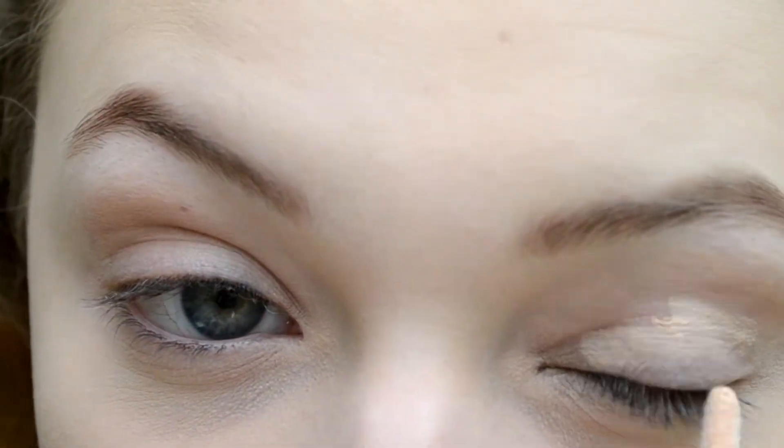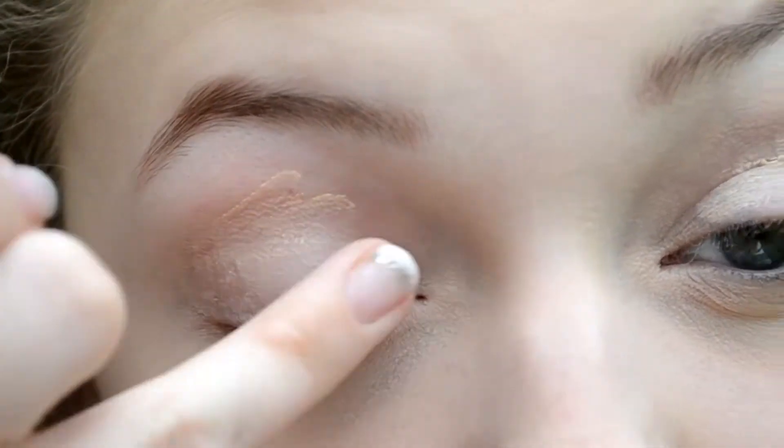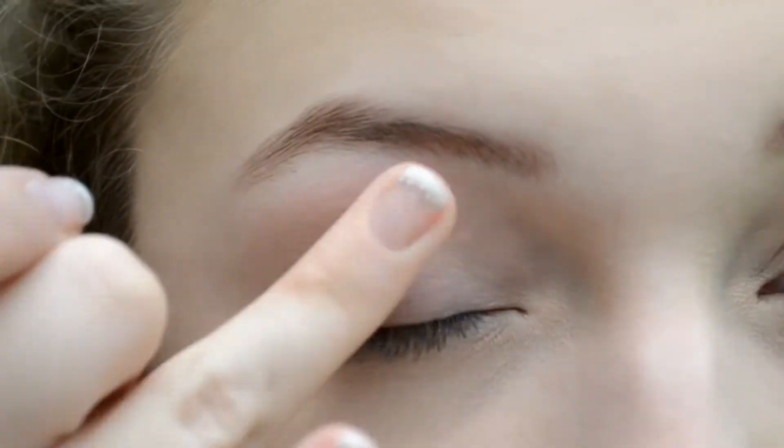I'm going to be taking this Tarte Lifted Eye Primer and gently blend this into my eyelids using my ring finger. I'm applying primer to ensure there is no creasing and to make sure my eyeshadows last all day long.